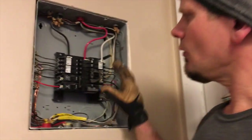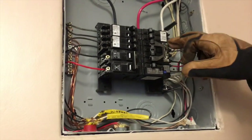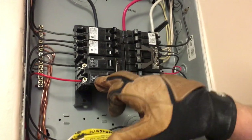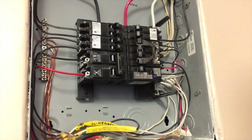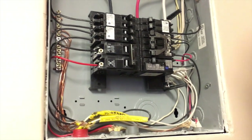This panel now has circuits added here and we've added a quad here. This panel basically has two more spots for half breakers, and you can get a quad that'll still allow the black and red to share that neutral. So we have about two more circuits we can add to this panel.